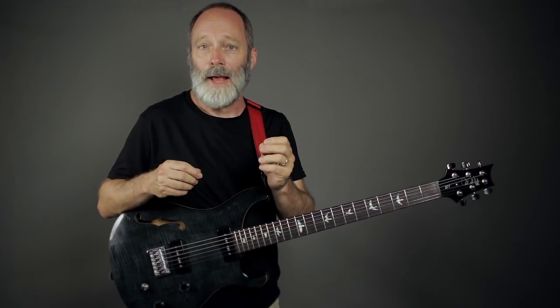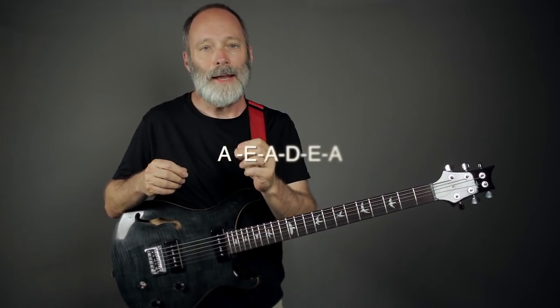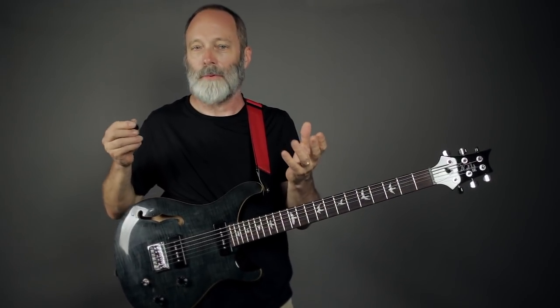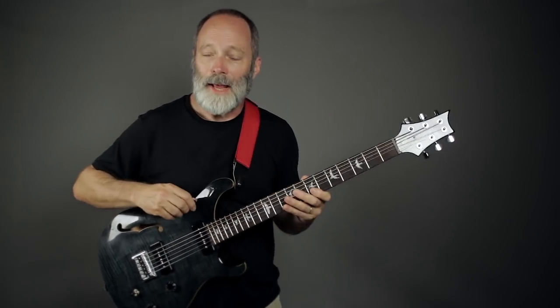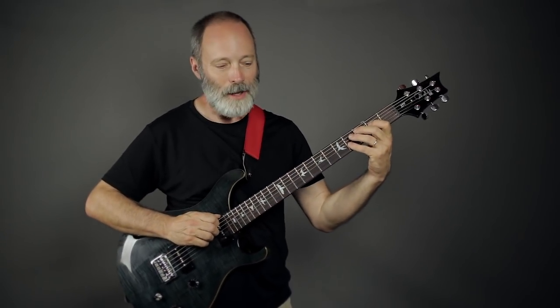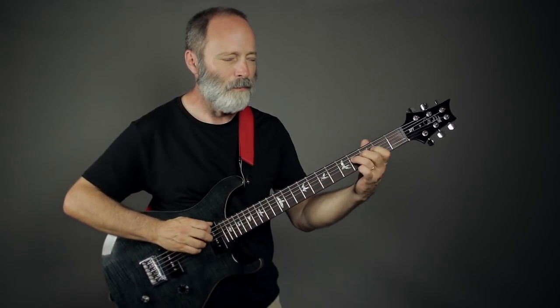Third on my list is A-E-A-D-E-A, which is the baritone version of DADGAD. You're probably familiar with DADGAD in terms of Celtic guitar music and things like that. Well, you can play some really nice things if you tune the baritone guitar in a relative pitch to that tuning. Here's what it sounds like.